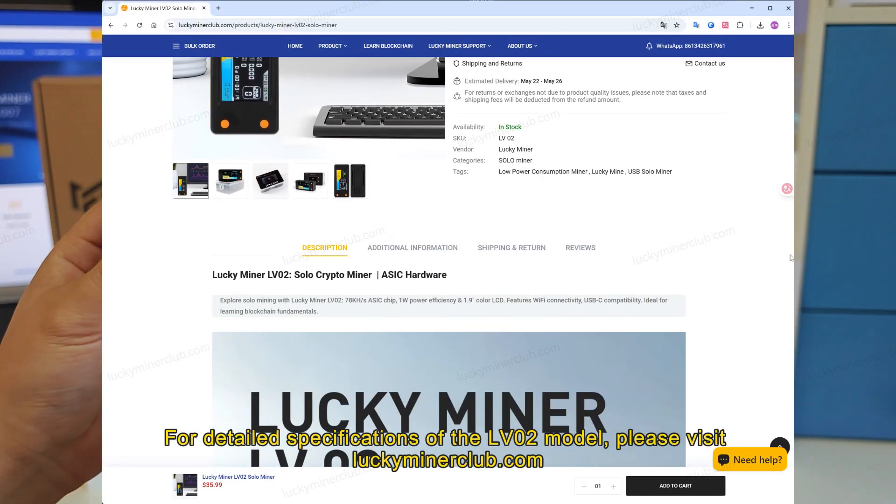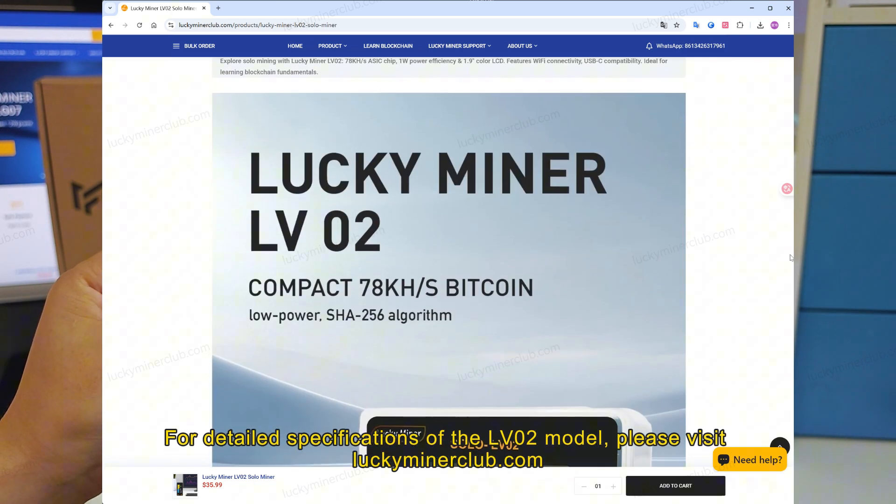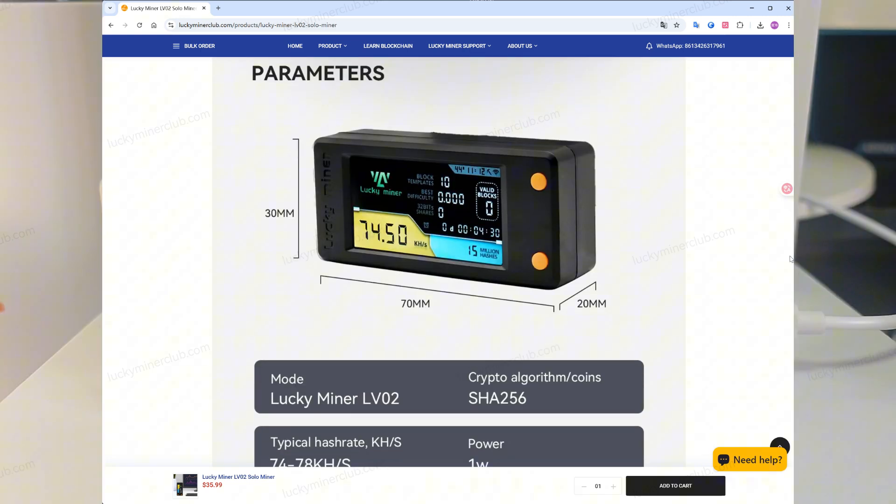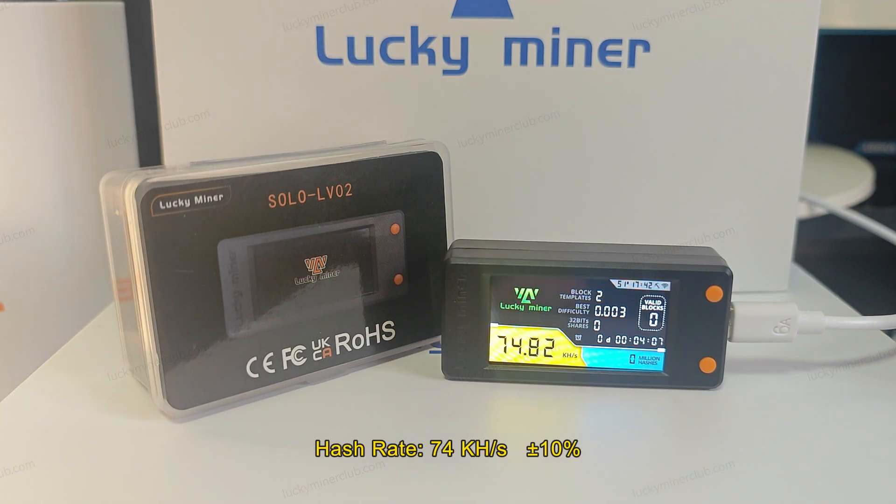For detailed specifications of the LV-02 model, please visit www.luckyminerclub.com. Hash rate: 74 kilo hashes per second, plus or minus 10%.